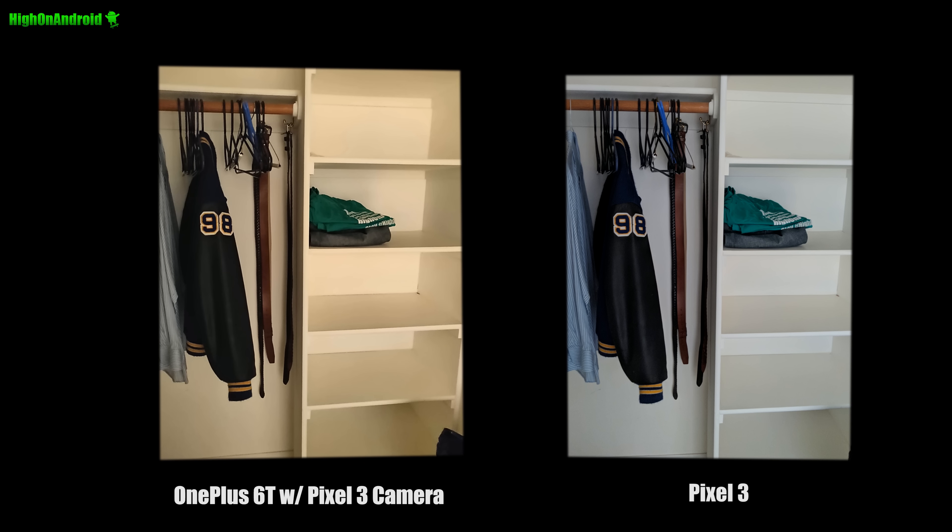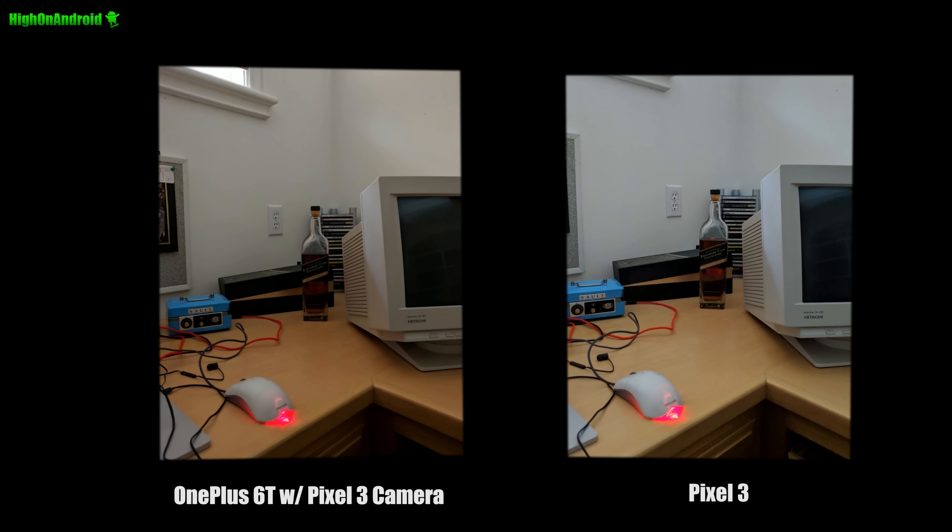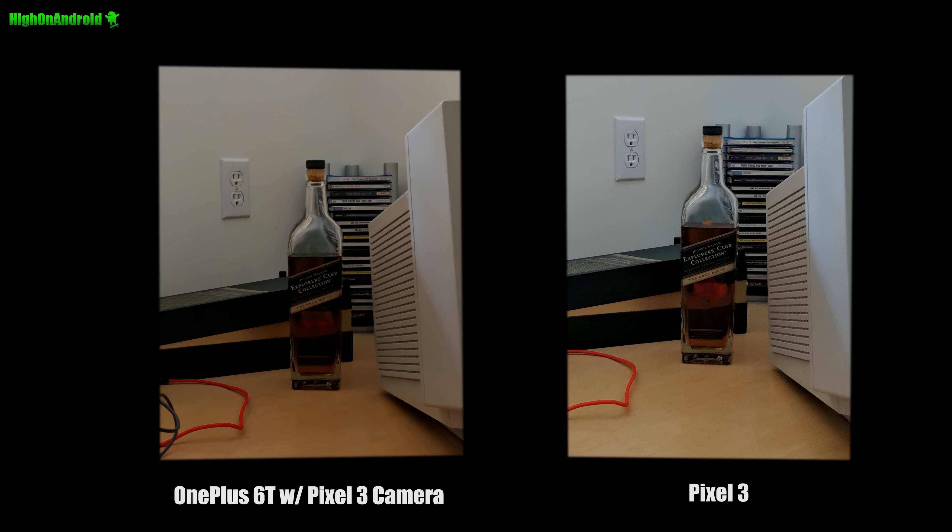I also used Nightscape for comparison. On the left is Nightscape using the OnePlus 6T native camera, and you can see Nightscape mode really loses all the details and smudges out a lot of things. Here's a very low light photo — this is HDR Plus enhanced, and you can see a lot more details with the Pixel 3.